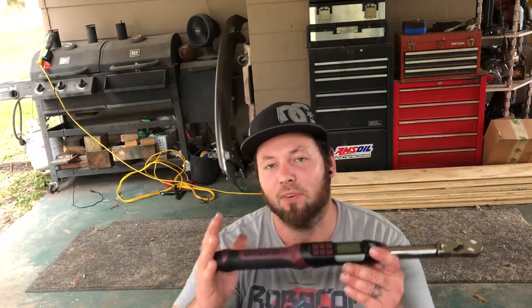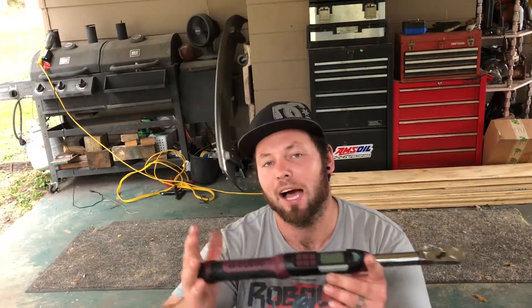The only downfall with torque wrenches is that they only have a range. This one is five foot-pounds to a hundred foot-pounds. That's going to take care of valve covers, timing covers, and some smaller stuff. But when you get down to torquing crank bolts, head bolts, and cross bolts, you're going to need a different torque wrench that has a higher foot-pound rating.